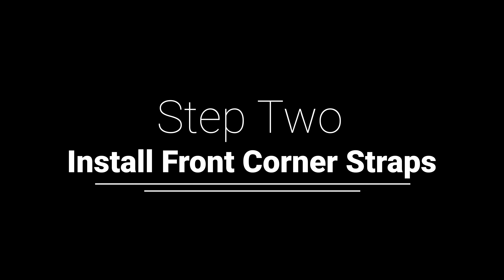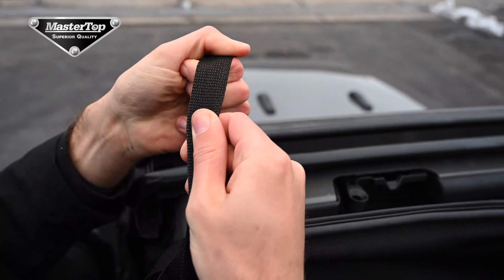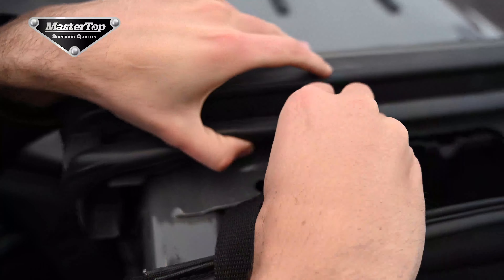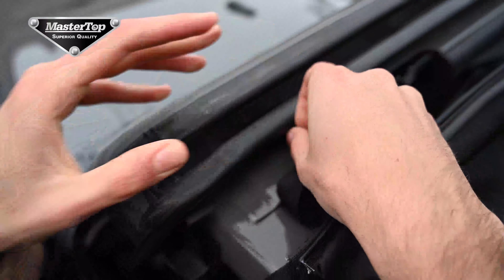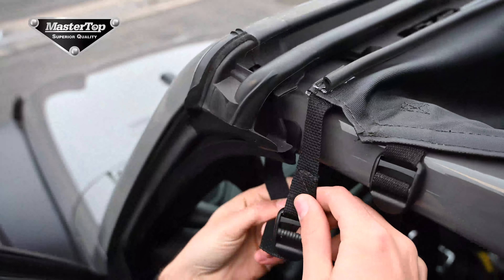Next we will install the front corner straps. You will need to run your fingers over the strap in order to get them into shape so that they can thread between the trim and the roll bar. The strap will drop into the interior of the vehicle and you can wrap the strap to the buckle in the front corner of the Bimini top.